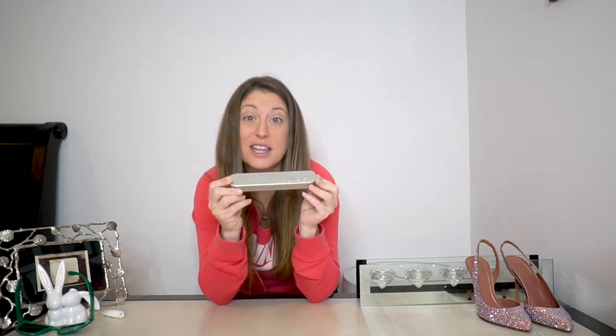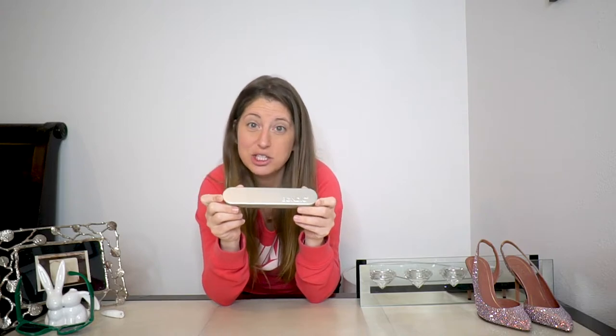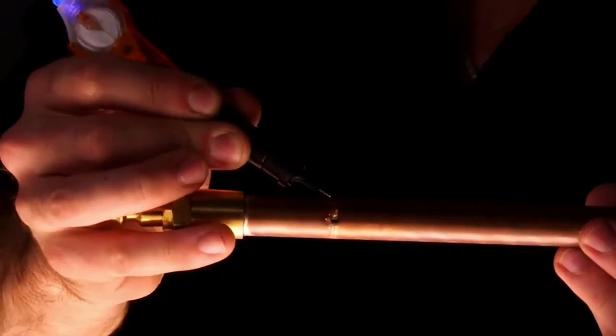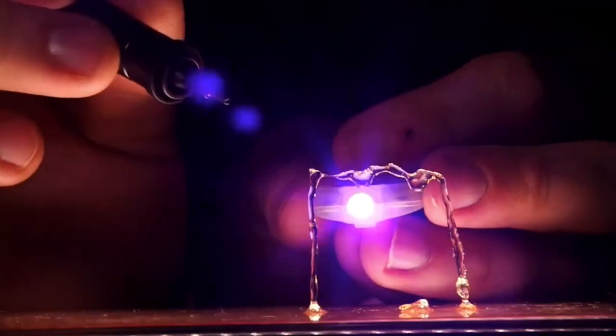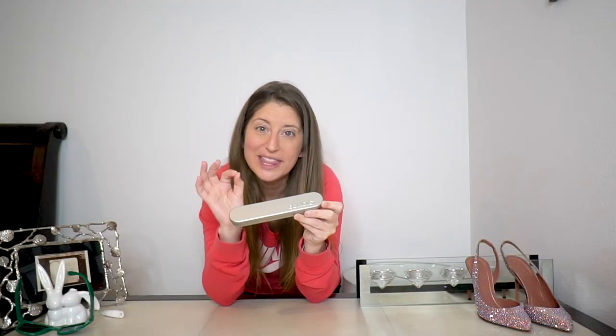Basically what this is, is liquid plastic. And just like the name, it is supposed to bond things together. It's a little different than glue because most normal glues are adhesives that use air and time to dry — you put it on, you wait, and then eventually they dry and stuff sticks together. This is very different. This is a liquid plastic — when you apply it, it does not dry until you hit it with a UV light. That allows it to stay malleable and shape into whatever shape you need it to be, and it doesn't stick and harden until you want it to.